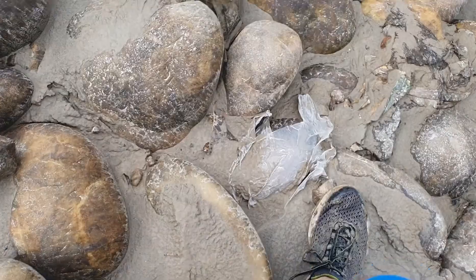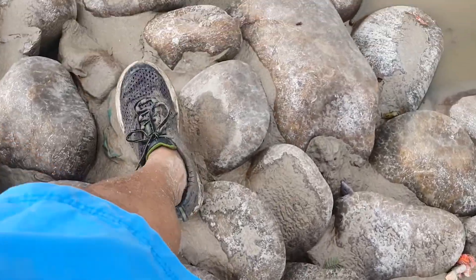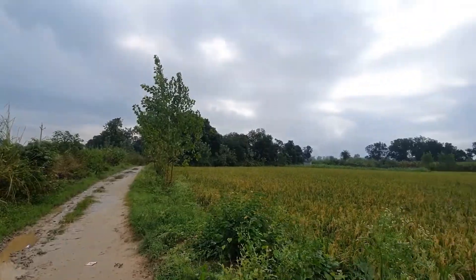The only options other than Columbia Drainmaker water shoes are either slippers or sandals, but none of these provide the safety, comfort, durability, ruggedness, and flexibility that Columbia Drainmaker water shoes offer.